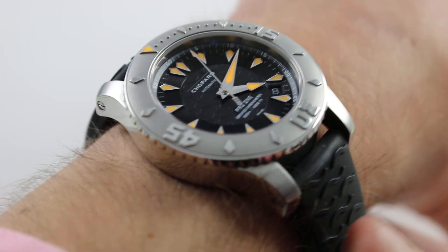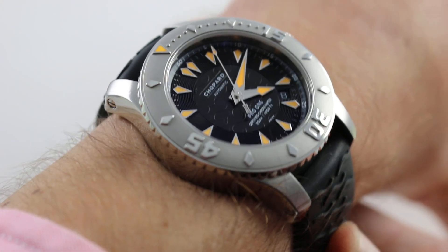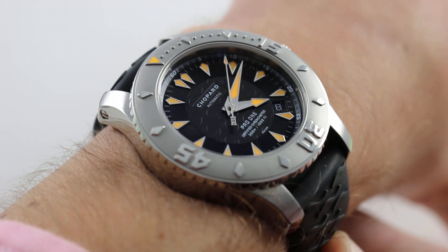Hi, I'm Tim. Welcome to our channel and thanks for logging on. Today we're discussing the Chopard LUC Pro 1 Diver.